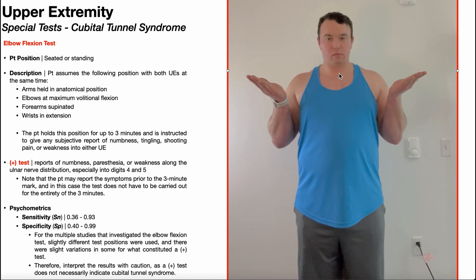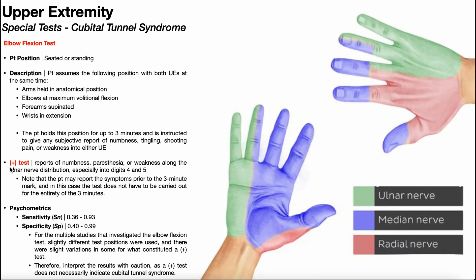Now, if the cubital tunnel was suspected of being in the right elbow, we would expect these symptoms to occur in that same arm. A positive elbow flexion test is indicated by reports of numbness, paresthesia, or weakness along the ulnar nerve distribution, especially into digits four and five.